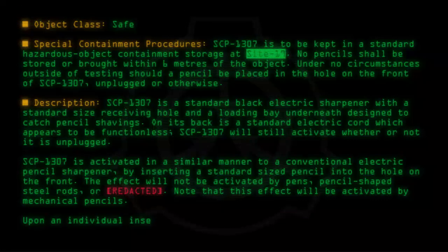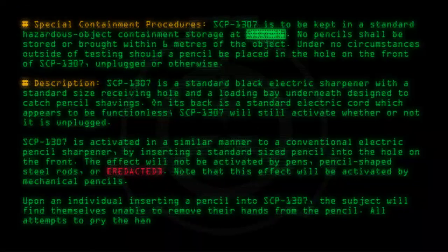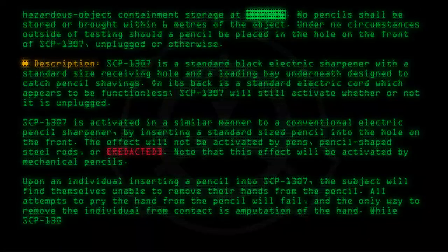Upon an individual inserting a pencil into SCP-1307, the subject will find themselves unable to remove their hands from the pencil. All attempts to pry the hand from the pencil will fail, and the only way to remove the individual from contact is amputation of the hand.